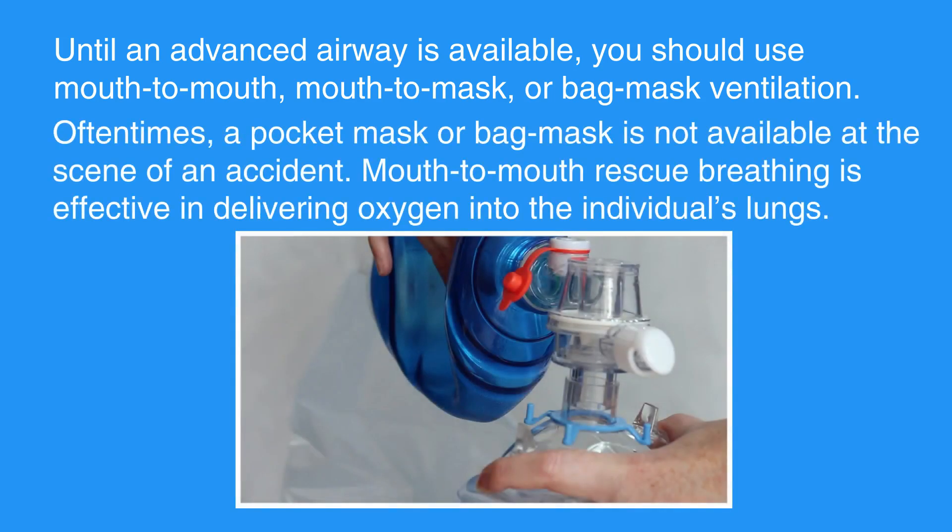Oftentimes, a pocket mask or bag mask is not available at the scene of an accident. Mouth-to-Mouth Rescue Breathing is effective in delivering oxygen into the individual's lungs. Now, let's review Mouth-to-Mouth Rescue Breathing for adults and children.